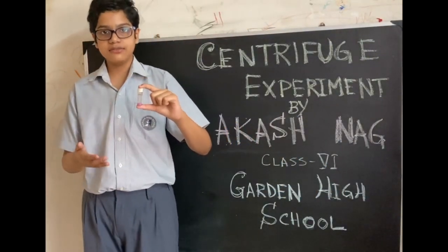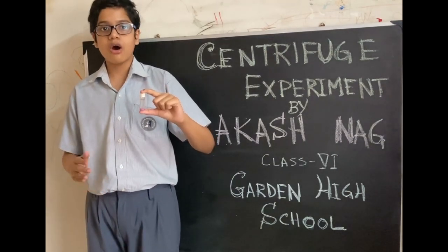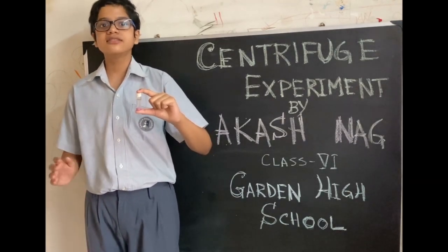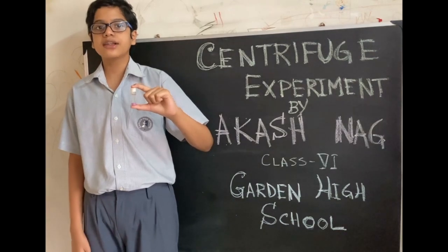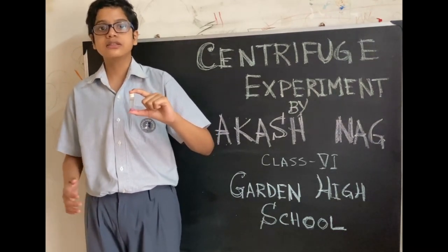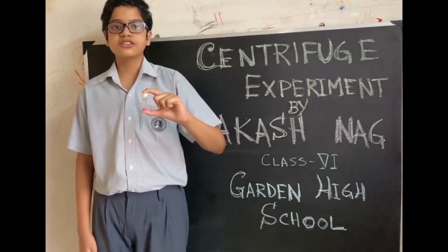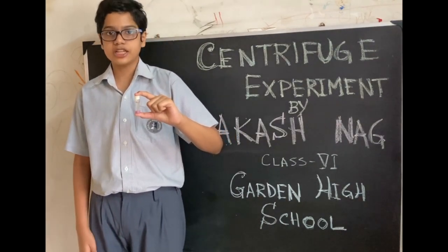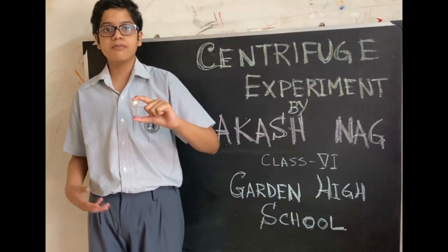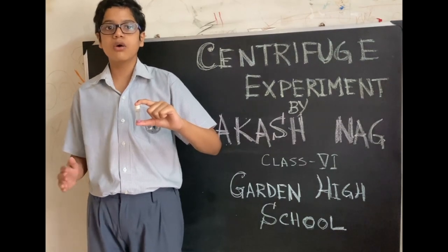We can achieve the same result through a basic process called sedimentation. But since sedimentation takes longer compared to centrifugation, we may prefer centrifugation. In real life, centrifugation is used in the separation of blood plasma from blood and skim milk from whole milk.